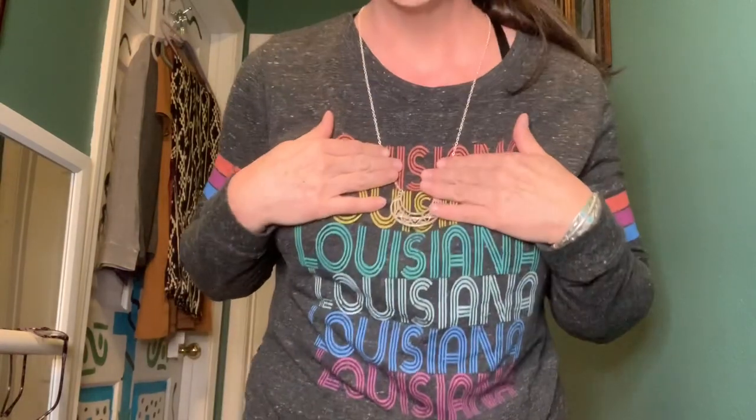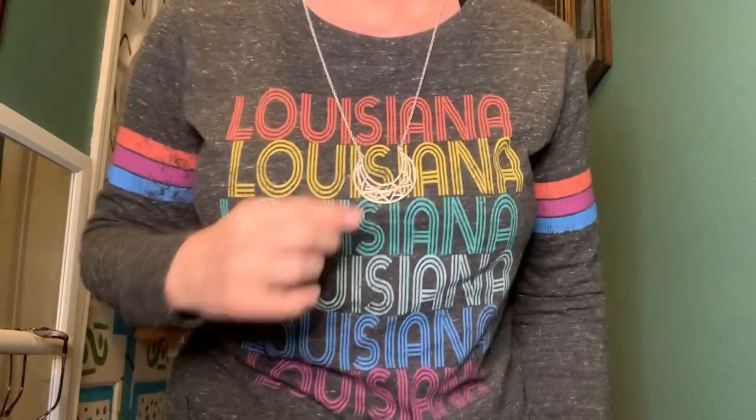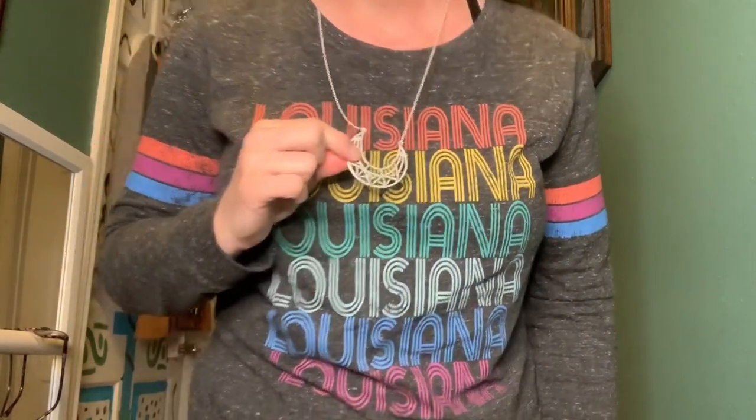I'm really, really happy with that. I love the weight of it — it feels really nice. I like that design too. I'll be trying everything on and we'll see how it all fits.